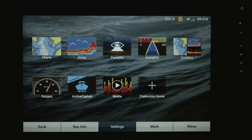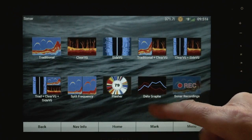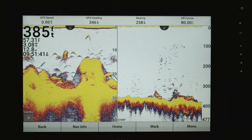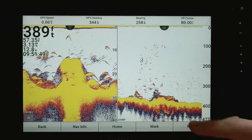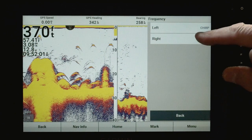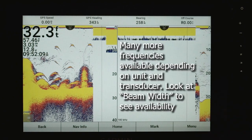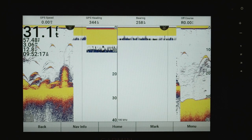I do have my simulator on, so some things aren't going to be quite the same as they will for you. Let's go ahead and take a look at split frequency. Go to Sonar, and you've got what's called split frequency. Hit that, and on one side we have 180 kilohertz and on the other we have chirp. To change frequencies, hit Menu and then Frequency — it'll give you left or right. My left is at 180, and I can change that to chirp, or go to my right and set it to 180 and flip them around. That's a useful tool and we'll go over it in a later video.